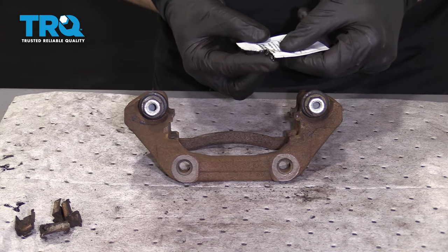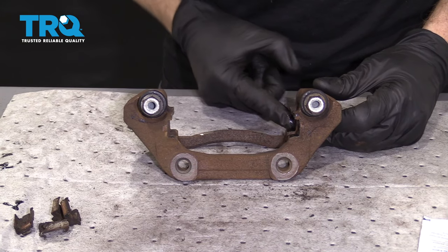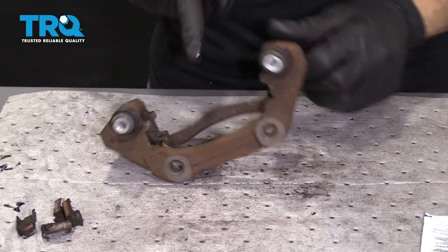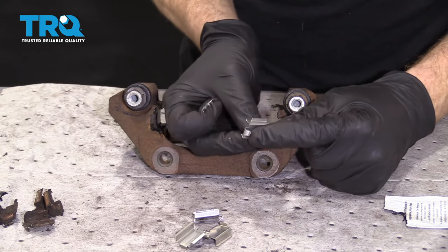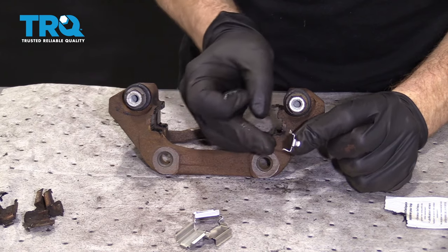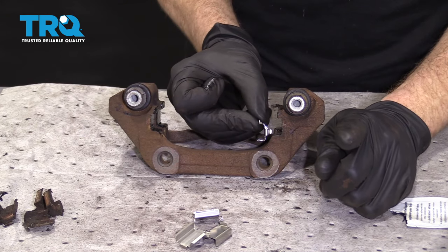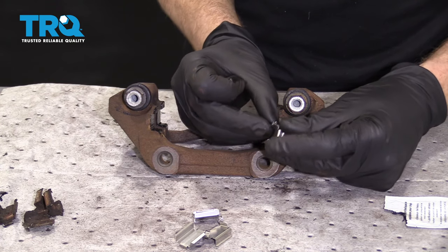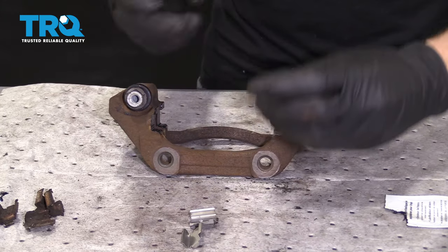Now we're just gonna take a little bit more of this grease — and of course I'm using my gloved finger, not my skin — and go right along the contact points where those tins are gonna ride on all four of them. Here are the new tins. When you look at these tins, you'll notice you have a little hook here and a flat side. It's super important to make sure that you have the hook facing out and away from the rotor — if you have it backwards, it could hit up against the rotor and cause noise and issues. Make sure you have the flat side facing down. Squeeze it over. Do the same for all four.